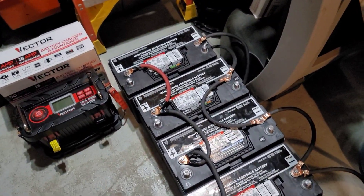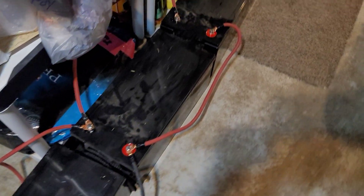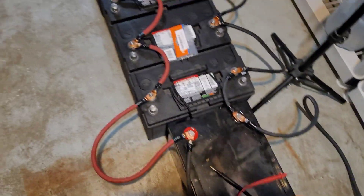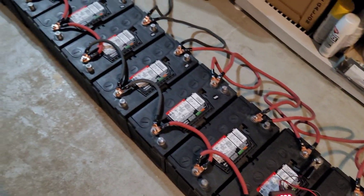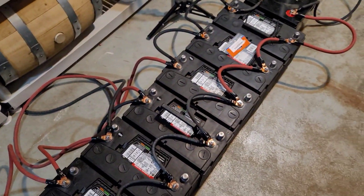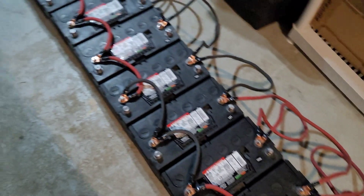We have 20 lead acid batteries, all in a row, finishing off with four AGM 200 amp hour batteries. You can mix lead acid and AGMs together because they have pretty much the same priorities as far as charging. The ideal situation is to keep every single battery exactly the same, but that's in a perfect world with a perfect bank account. All 20 of the lead acids are the same brand, and we have 24 in total.